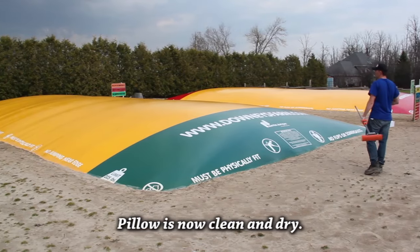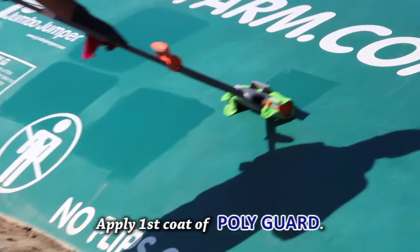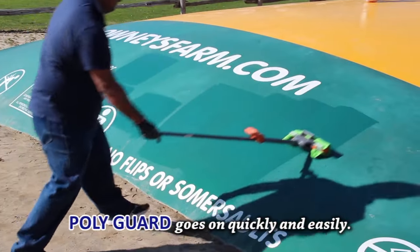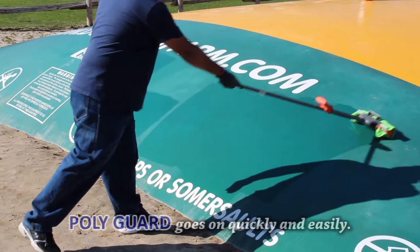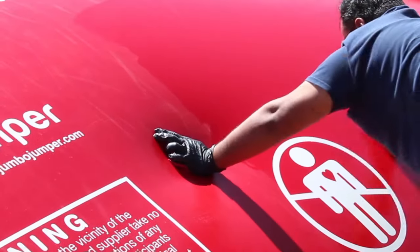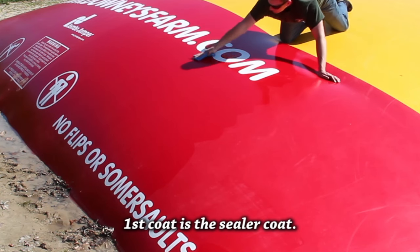Now that the pillow is clean, restored, and dry, it's time to apply PolyGuard UV Protector. It goes on quickly and easily with a long-handled sponge mop. It's best to apply PolyGuard when it's overcast, or early in the morning or late in the day when it's not too hot. Otherwise, the PolyGuard dries too quickly and can streak.